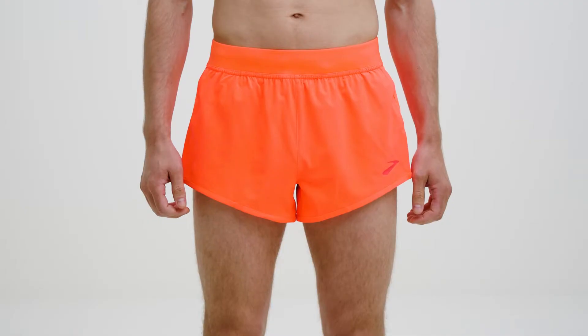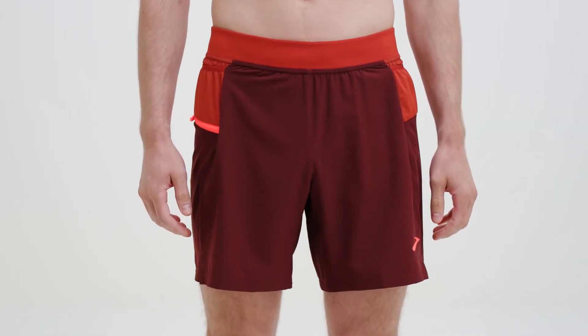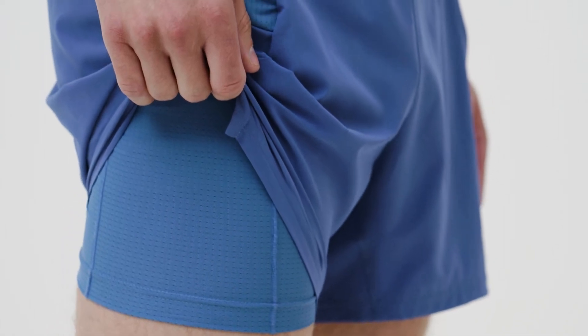You have length options: a three inch, five inch, or seven inch inseam, and liner options. The five inch and seven inch shorts come with a brief or two-in-one liner. Our sweat wicking brief liner has soft seams to help prevent chafing and four-way stretch that won't ride up or bunch.